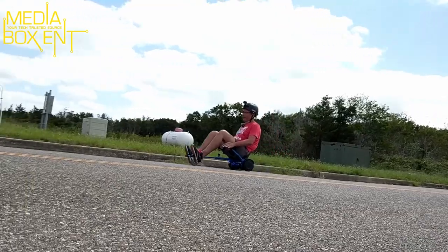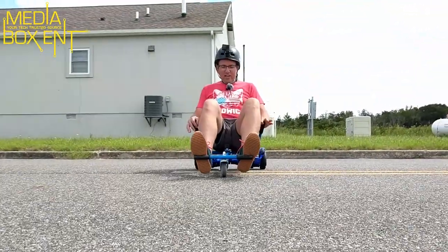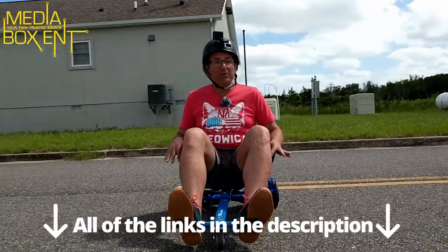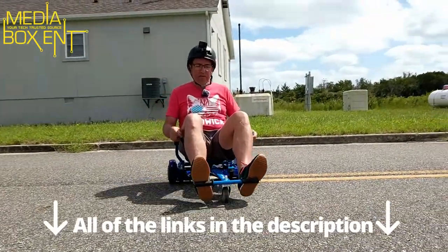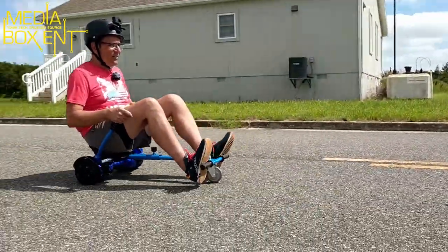It's definitely a fun device — I'm having fun right now! I'm going to leave you two links: one about the habit board where I have a full video, and then a link so you guys can grab one of these cars. It's a great device.